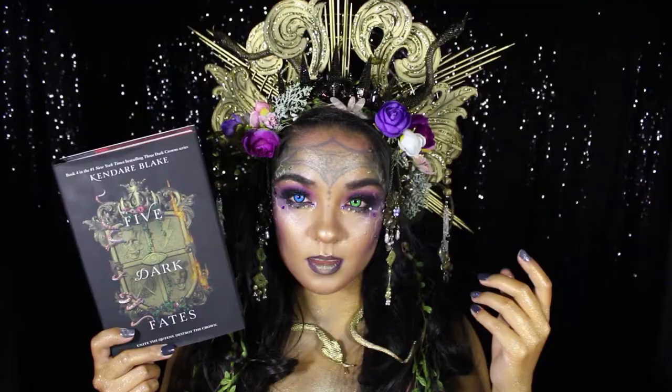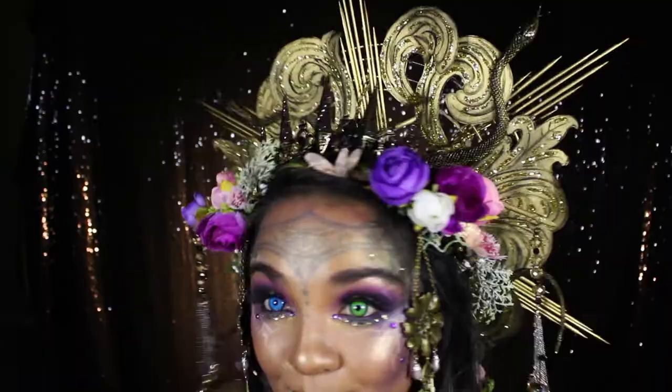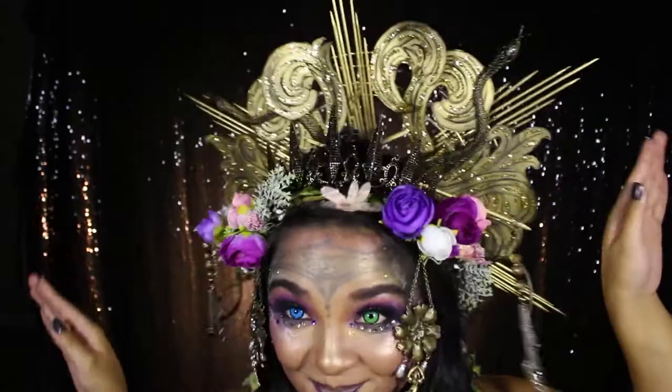Hello everyone! Welcome back to my channel! Today I'll be going over how I put together some of the parts for my headpiece for my book look on Five Dark Fates, the final book to the Three Dark Crowns series by Kendara Blake. If you'd like to see the full video on how I put this book look all together, check out the Epic Reads video linked down below.